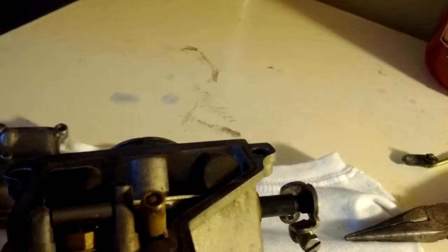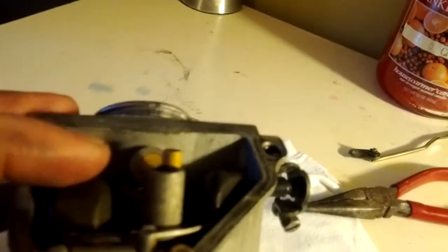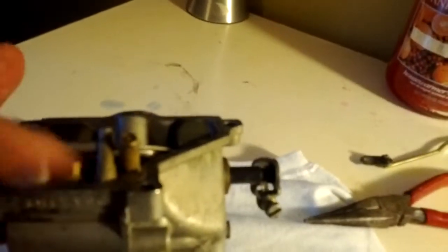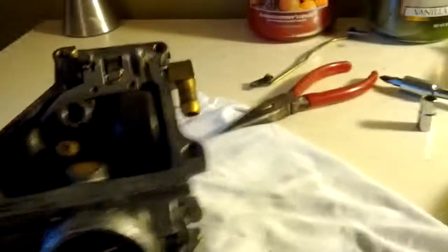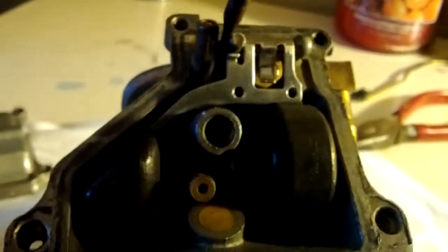It's got a little hinge here, and all gas comes through here. Right now it thinks the carbs are all the way full — that's what's being simulated by having these down — so nothing should be able to come through here. With yours, even though they were full, gas was still coming in through. It's a very common issue. All you do is take off the floats by — there's a little pin right here that they sit on.